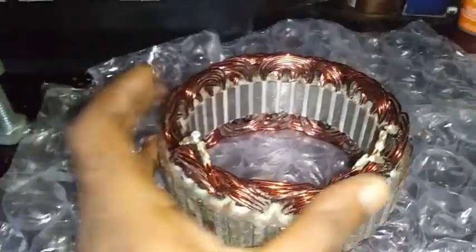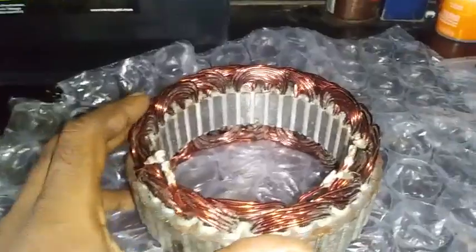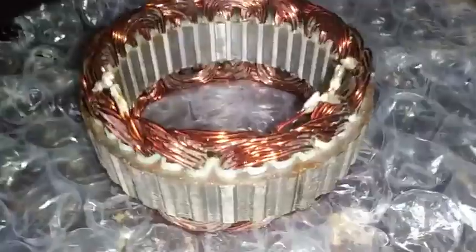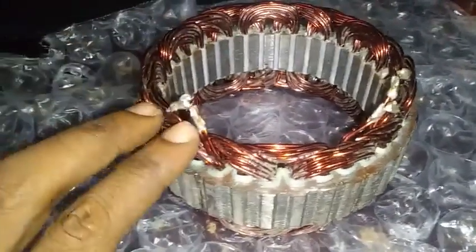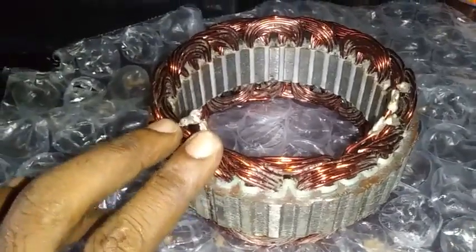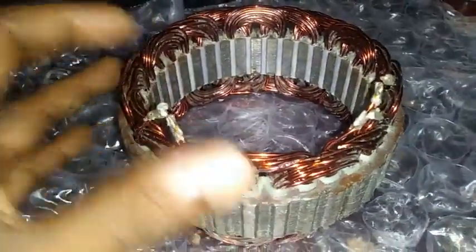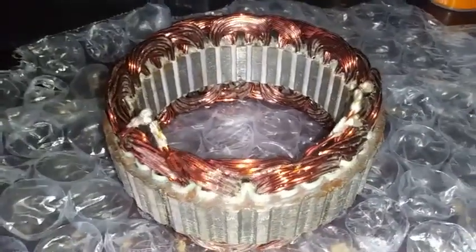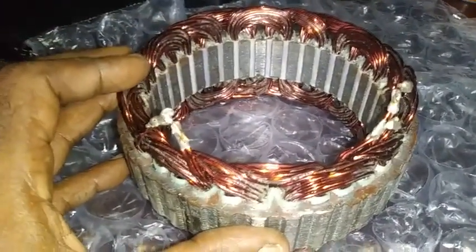Now we have two sets of a 3-wire stator field, which we could call a 6-wire stator field. When the coil is struck by the controller, it can strike on this position and this position at the same time, which means it's hitting the electromagnetic field on the armature in two locations.